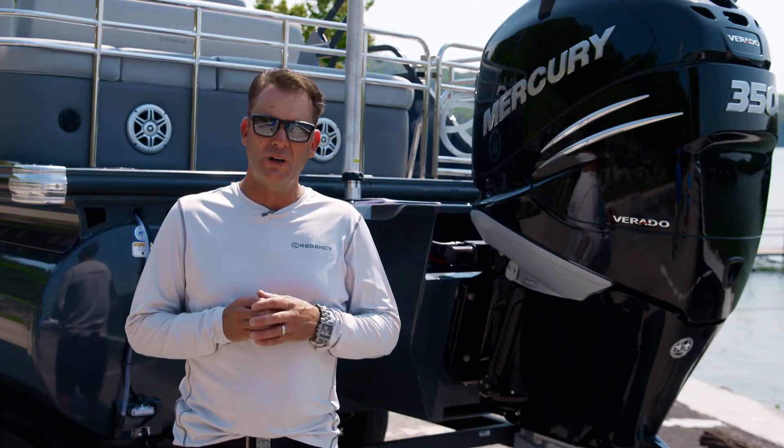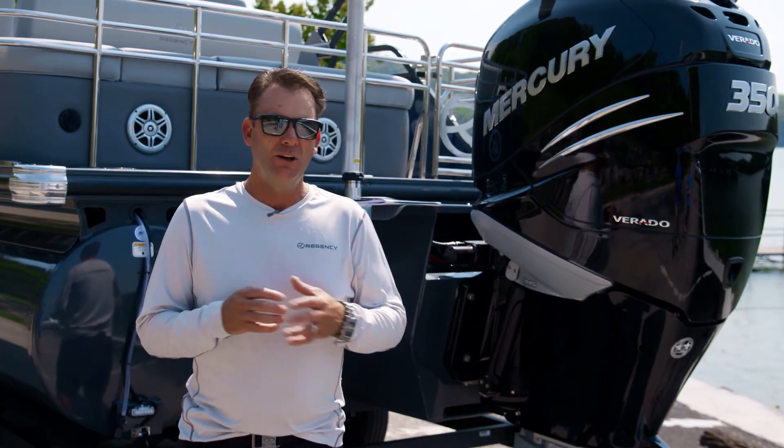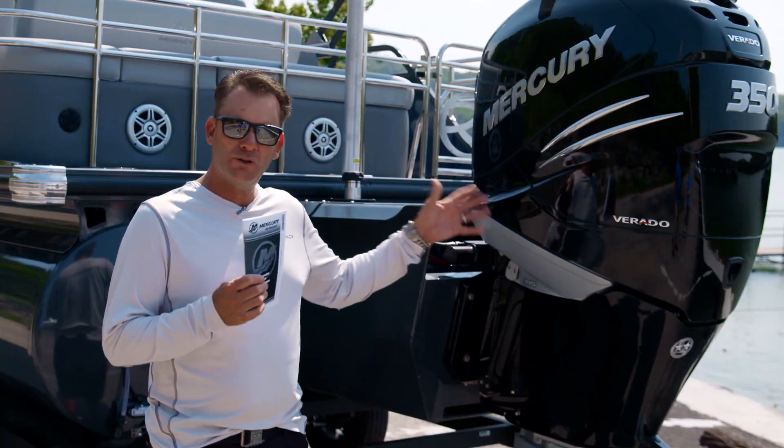Winterizing your outboard is a really critical step to protect the investment that you have in your boat, and it's not that hard to do. If you get your owner's manual, it spells it out.